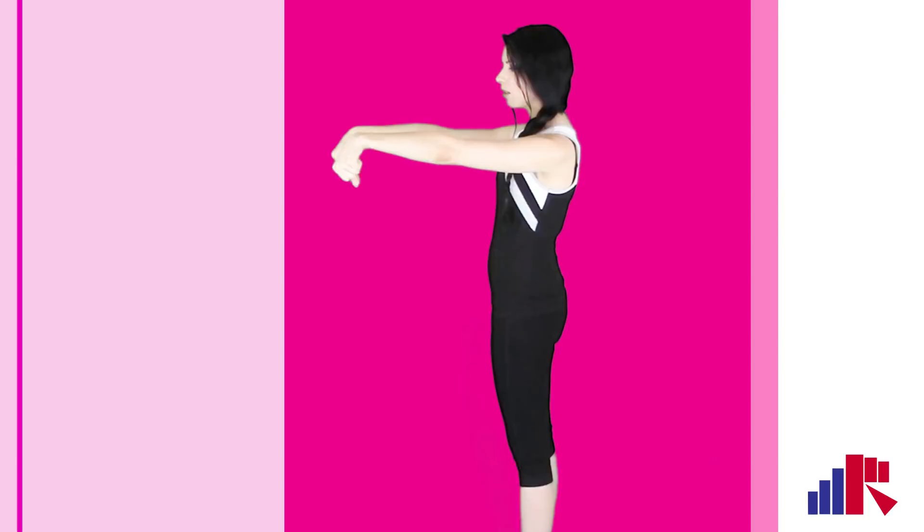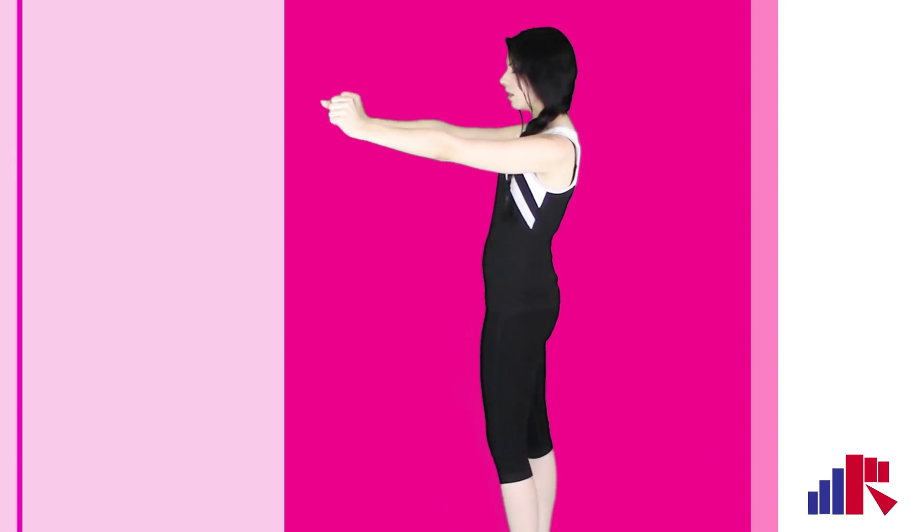Here we go — big circles to the left. Try to keep your arms straight. Big circles, all the way to the left. Make nice big circles to the left.